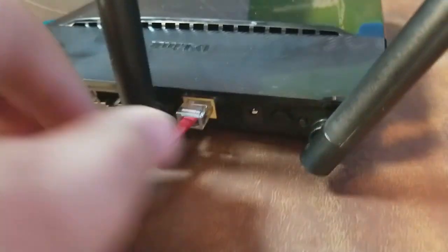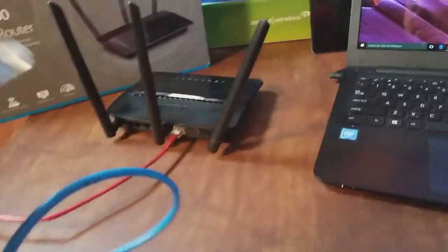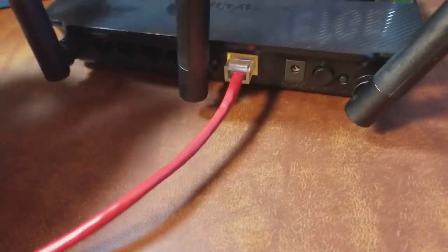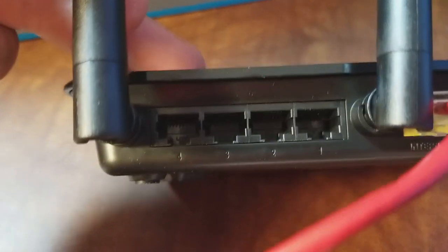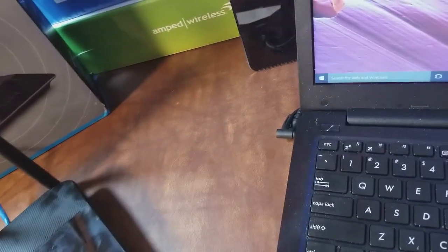Once we have that, we're going to use this blue cable that came with the router and plug it into one of these LAN ports — it doesn't matter which one. I always use number one because that makes sense to me, but it doesn't matter. We're going to plug the other end of that into the computer so we can configure it.